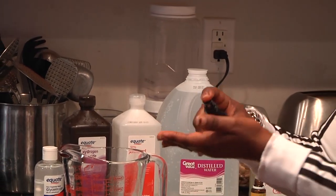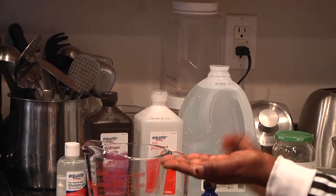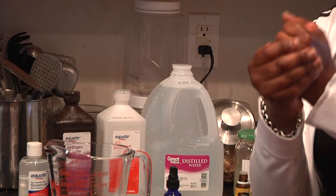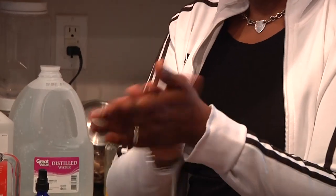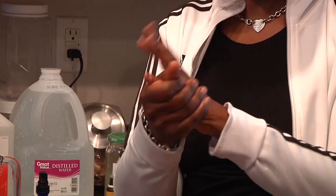There you have it — your own hand sanitizer! It has a nice smooth, not drying feel. That's it for how to make your own hand sanitizer using the formulation by the World Health Organization. Thank you for watching today. Don't forget to like and subscribe to my channel, and if you have any questions or comments feel free to leave them. Most of all, remember to live, love, laugh and smile — until next time, bye!